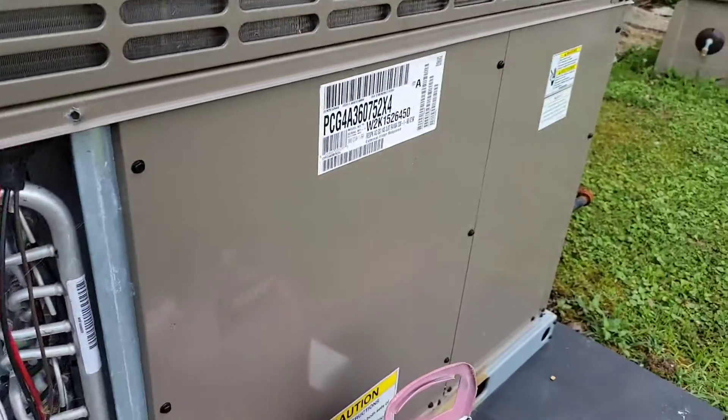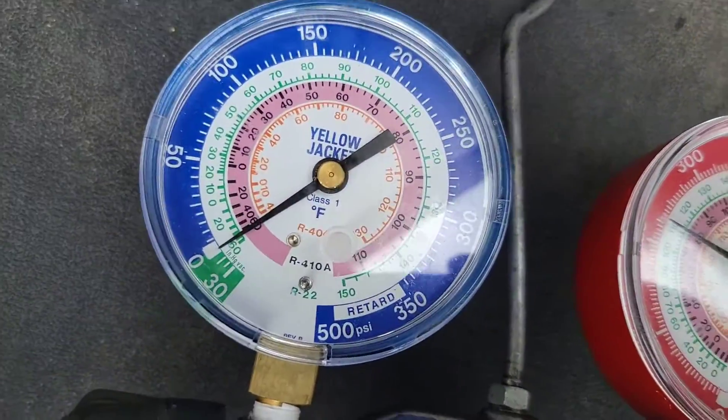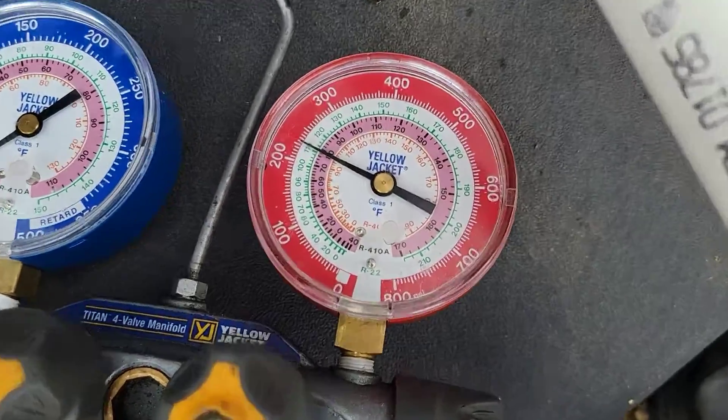Got a York unit, it's two years old, it's a three ton unit, 36,000 BTUs. I'm going to show you what a bad TXV looks like. You see how it's pumping into a vacuum — zero PSI on the low side, high side is 225.